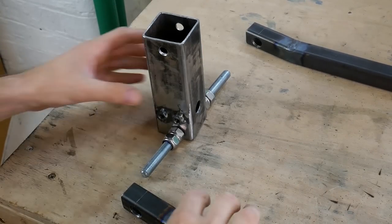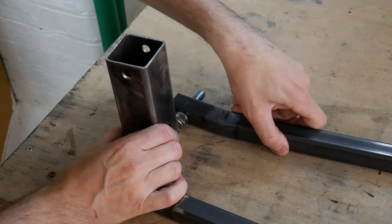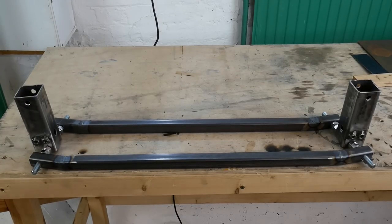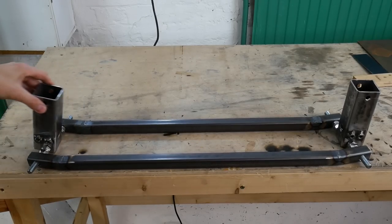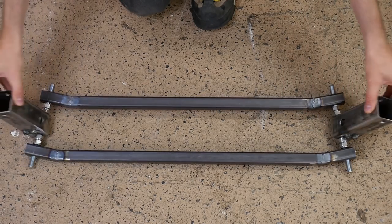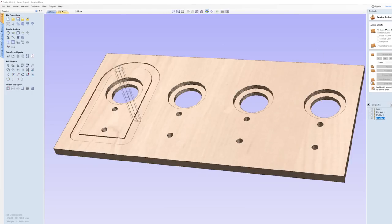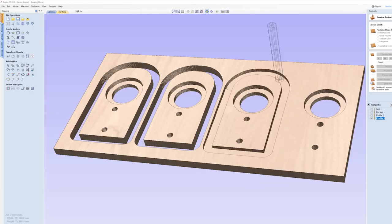So now we've got two square bits of box section we can mount the hoverboard motors to. We've got our pivot point at 10 degrees and we've got the chassis with angles made in it at 10 degrees to hold the wheels so they stand straight upright. That's looking pretty good but we should probably mount those pivot points on some bearings, so I'm going to CNC out some bearing blocks.